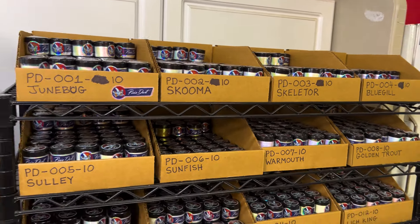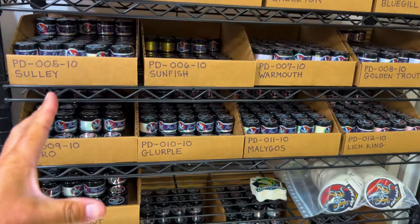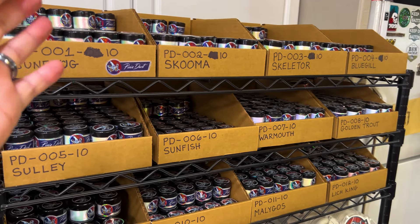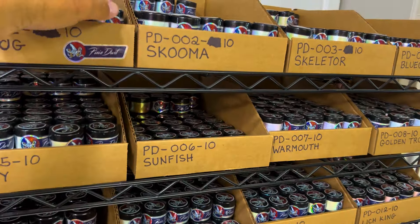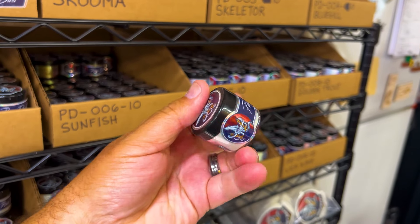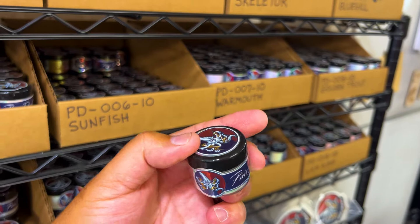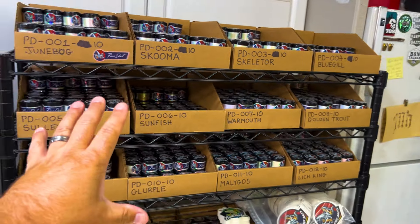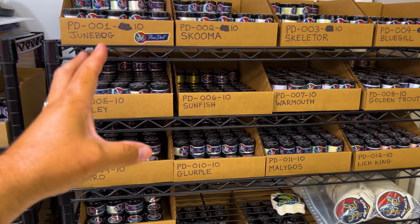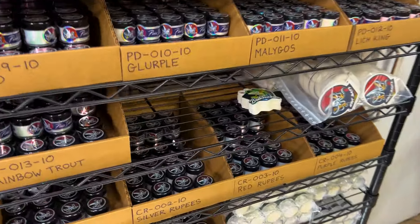A huge shout out to everyone who has made the launch of the Pixie Dust and the Crushed Rupees a huge success. I can't thank you enough. The Pixie Dust — the newest member of the 8-Bit Baits Arsenal — is a borosilicate powder, an awesome color-shifting powder. A lot of these are two colors, some shift into three, but much more affordable — about a third of the cost of the hollow shift powder. So thank you everyone for that, and we have some new products on the way.